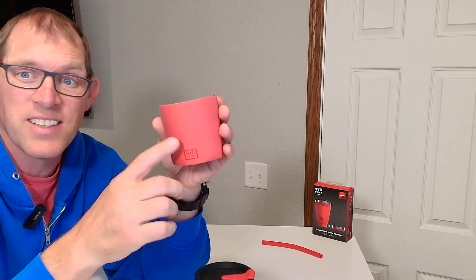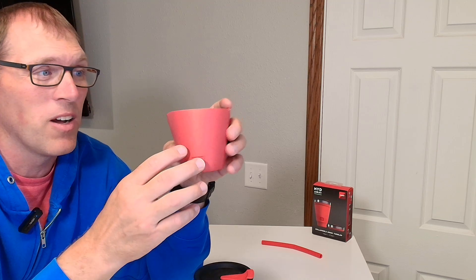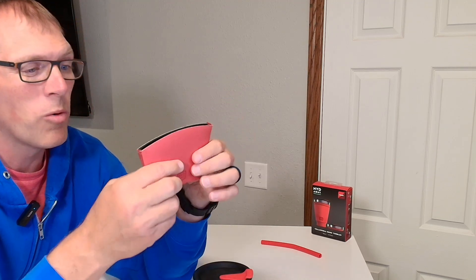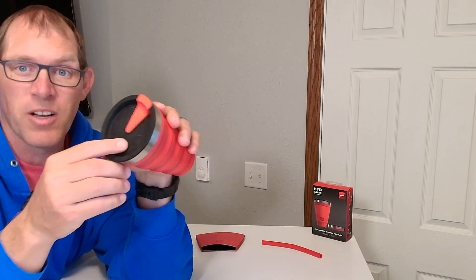That's the mug — we'll get back to that in a second. It includes this insulated sleeve so it protects your hands if you've got hot liquids in your mug, and it just helps insulate the mug to keep those liquids warm inside as well. We'll get back to this in a second because it's useful after you collapse the mug.